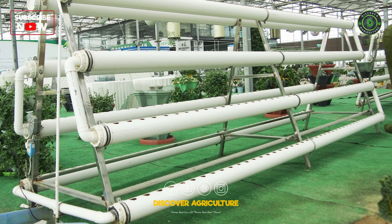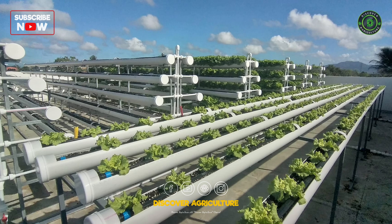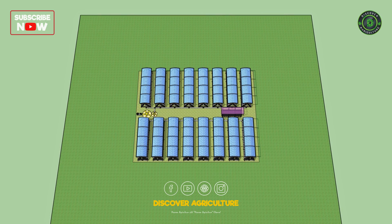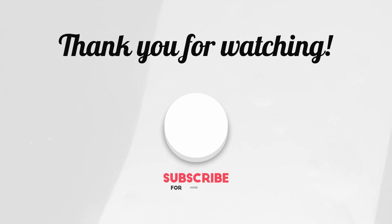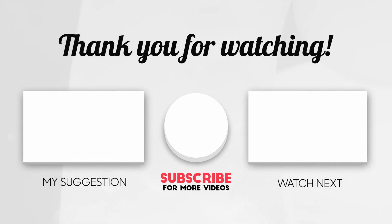Ready to start your own A-frame hydroponic farm? It's a smart, sustainable way to grow vegetables using fewer resources. If you found this video helpful, don't forget to like, share, and subscribe for more innovative farming tips from Discover Agriculture.